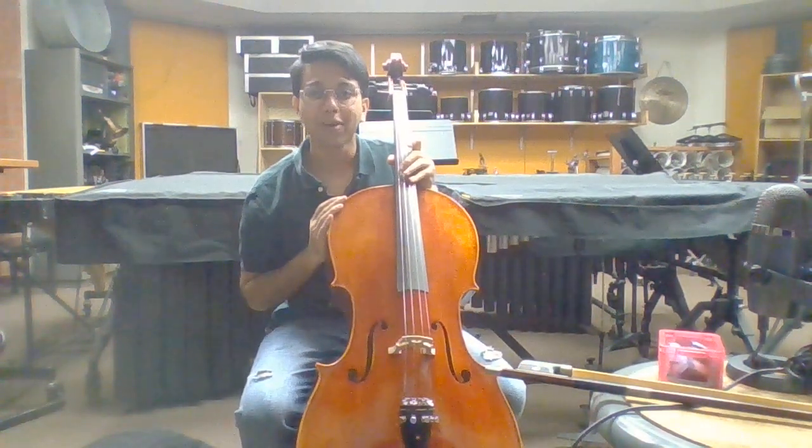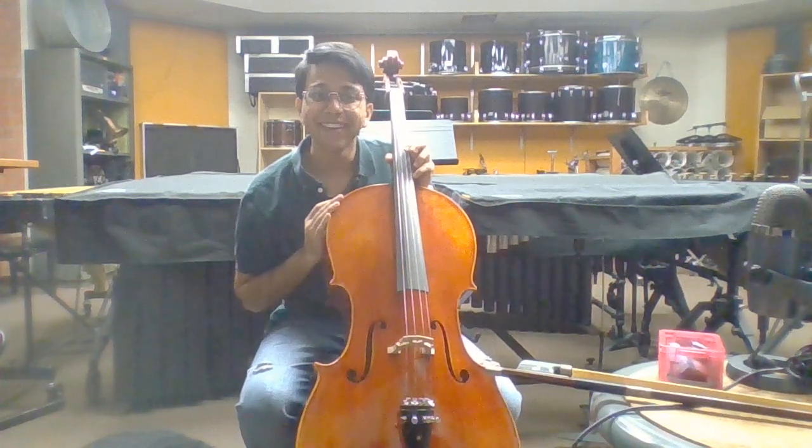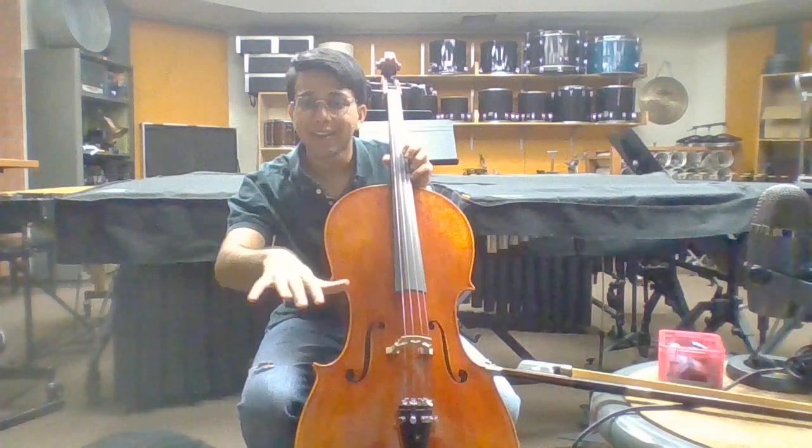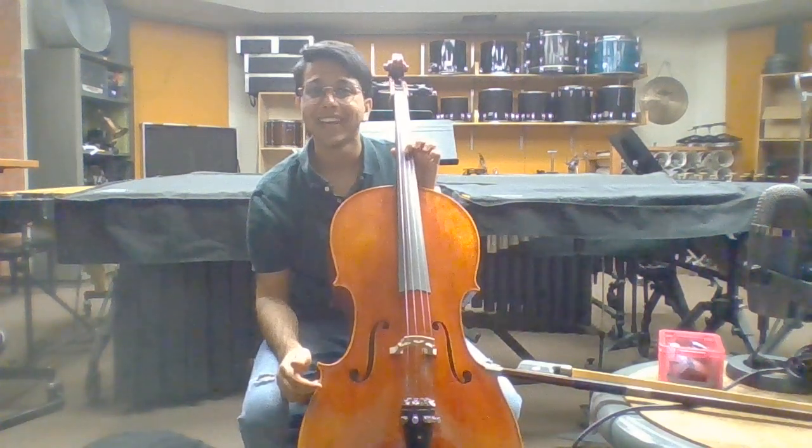Hello, my name is Viraj and this is part 3 of video number 3. I'll be performing the C major scale, and you'll be able to see my bow hand, my left hand setup, as well as overall good intonation. I hope you enjoy.